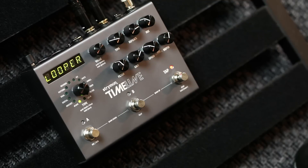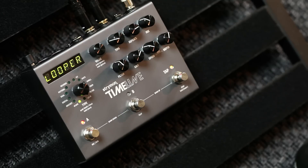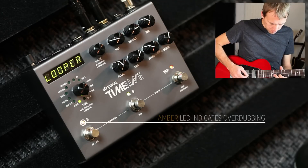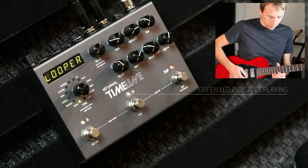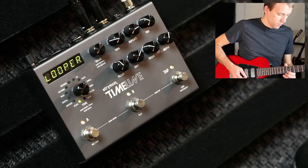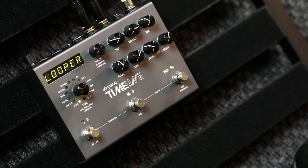Press the record/dub switch to start recording. When you're done, press play or press record/dub to begin your overdubs. Press again to stop overdubs. You can also press play to re-trigger the loop.